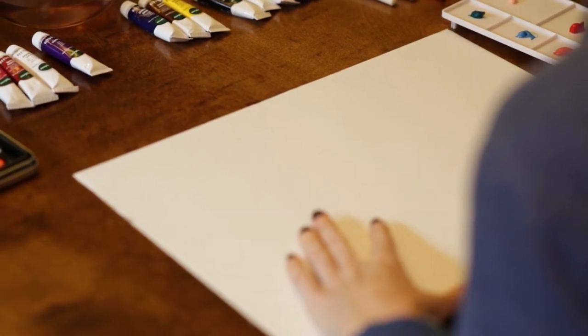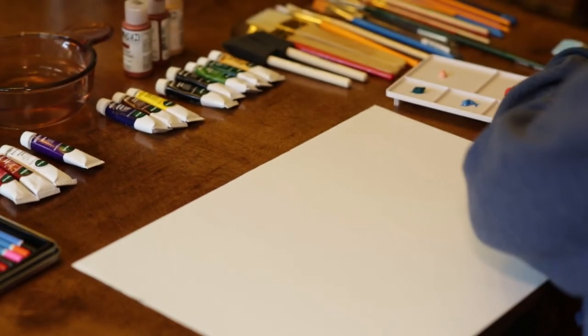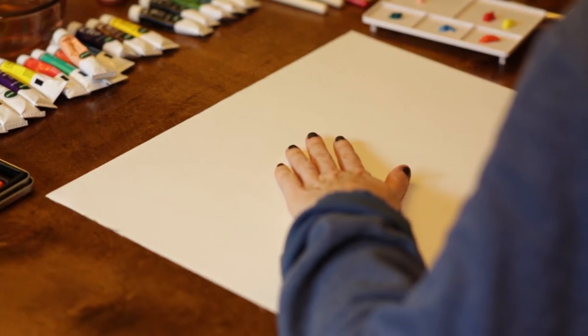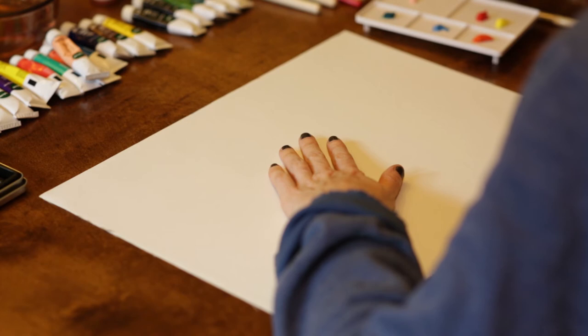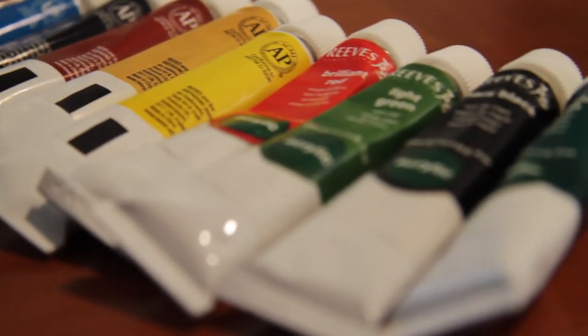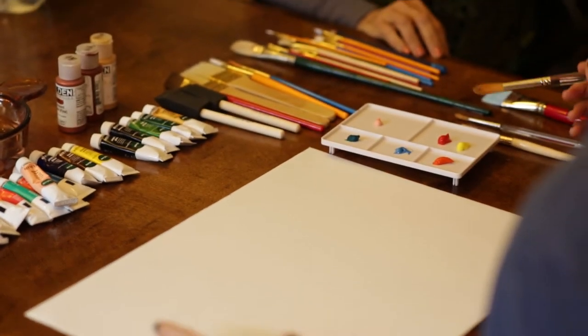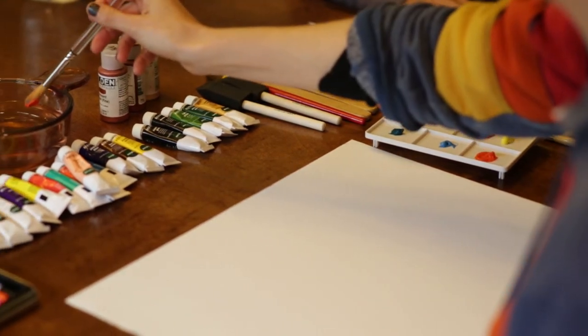All of those are fine. The most important part of this process, though, is that you will be doing it in silence, and the main point is that you're tapping into your intuition. The first question I ask is: which of the colors call to you? You pick the colors, put them on your palette, and then begin painting.